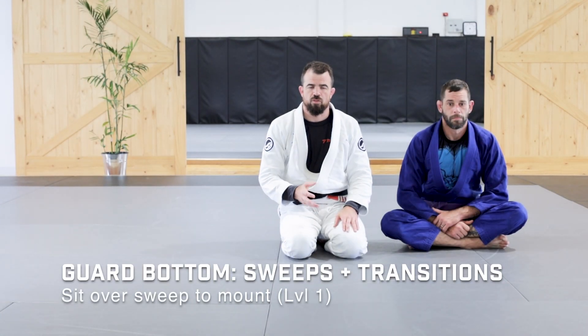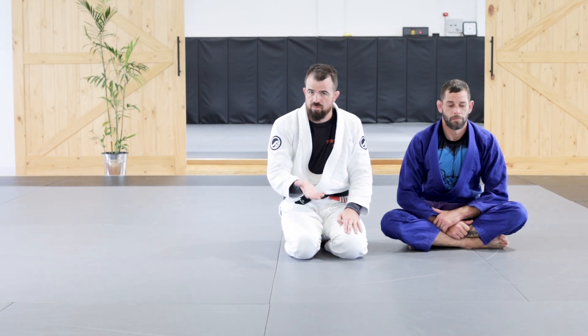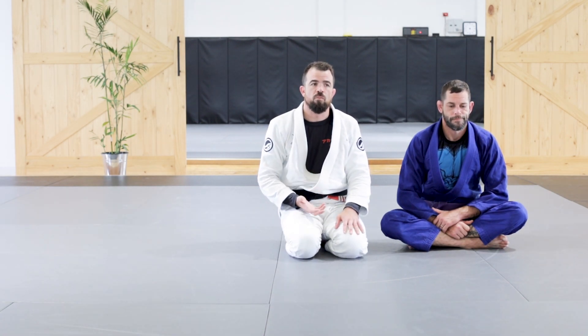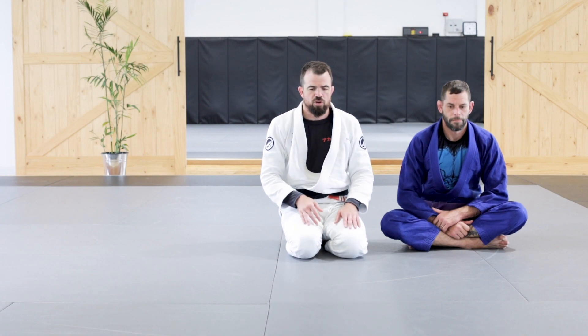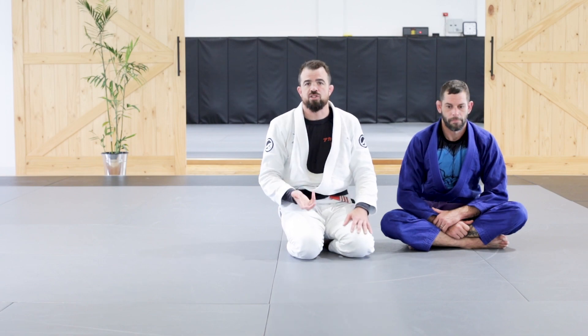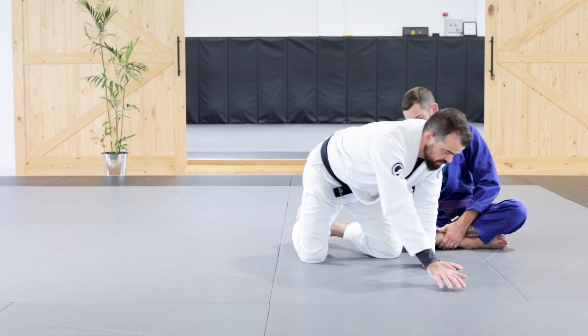Sweeps and transitions from off our back. On the back position, we have the submissions we've just gone over where you can finish the fight off your back. Sometimes those are difficult to accomplish, but if we can get on top or upgrade to a more powerful controlling position, we obviously want to try and do that as well. We're going to start from the guard position and based off their reactions to us defending their strikes, we'll be able to upgrade to more powerful controlling positions — on top or behind them.